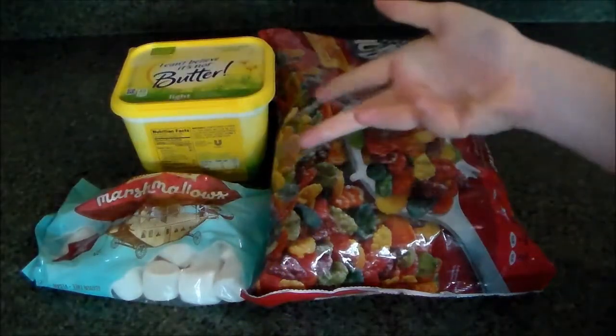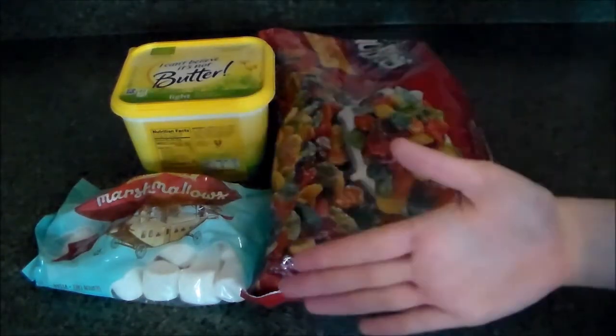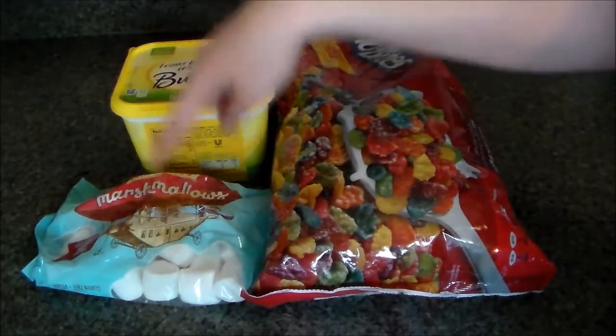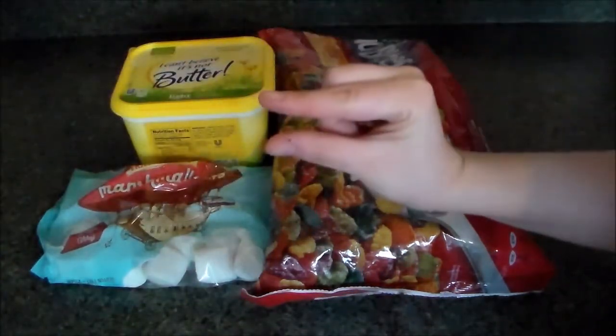Today's recipe is pretty nice because you only need three ingredients. You're going to need six cups of either Rice Krispie Cereal or in my case I'm using the Fruity Dino Bites, three tablespoons of butter, and one package of either the large marshmallows or four cups of the mini marshmallows.